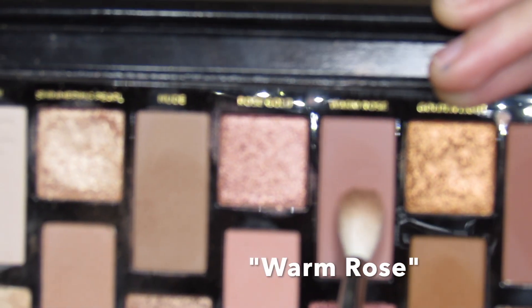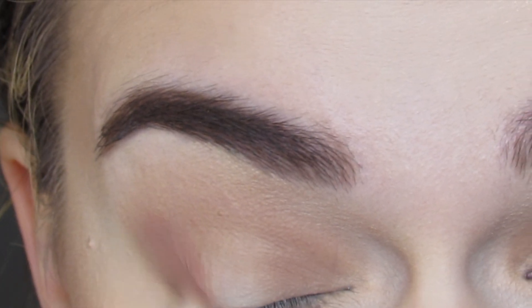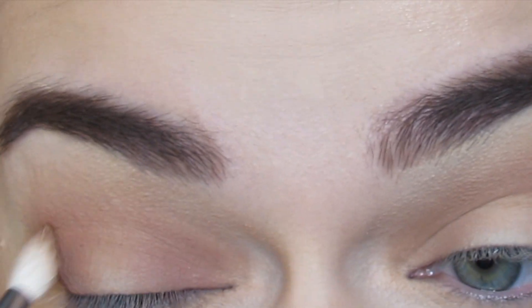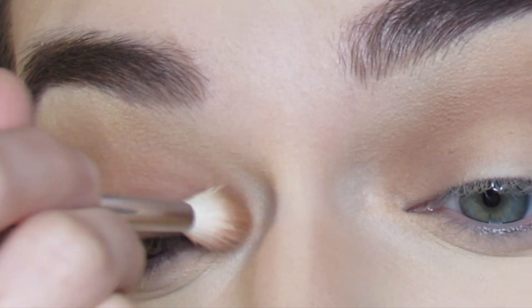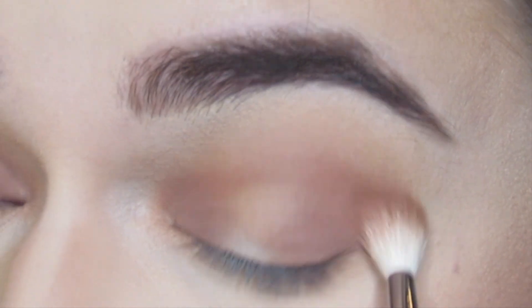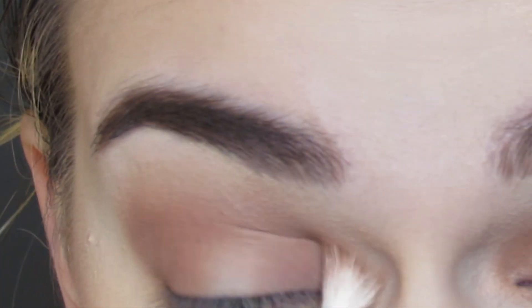The next shade I'm going to go in with is Warm Rose on a Morphe M514 brush. This is the perfect small blending brush — I absolutely love it, it's a must have. I'm just blending this shade right into my inner corner, my outer corner, blending it up into the crease area so they just flow together with the transition shade and really help amplify that halo effect.